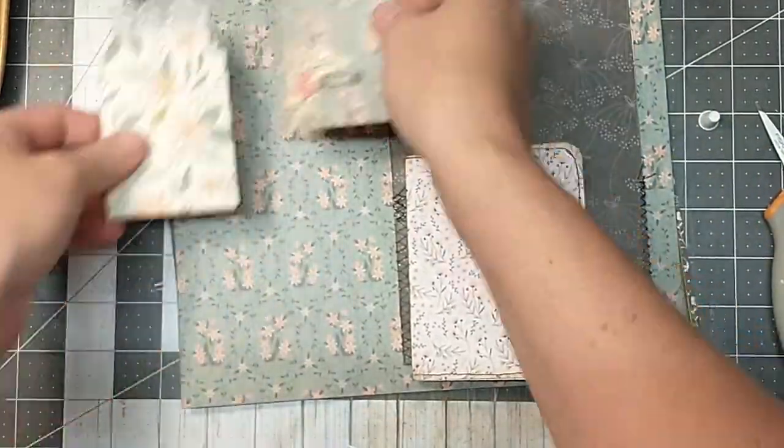Now I am going to take this to the sewing machine and just do a straight stitch all the way around the outside, and then I'll be right back. So now I've just sewn around the entire outside — that's all I did. Let's go around the outside there. And then this is going to get glued down just on three sides because this is going to be a pocket.